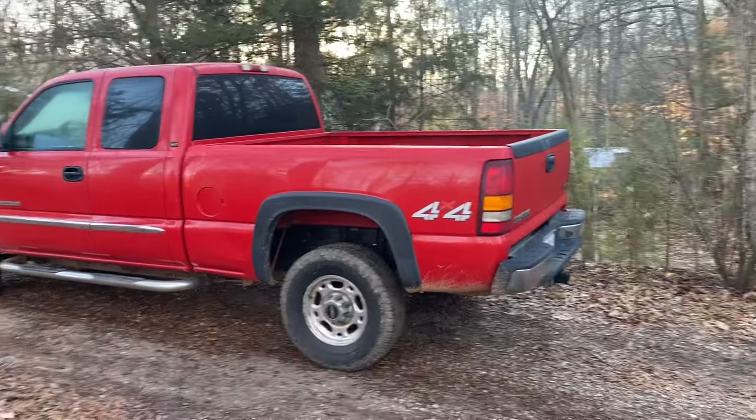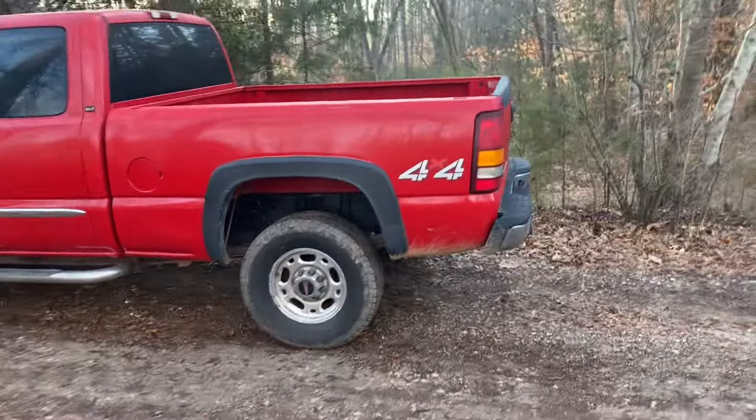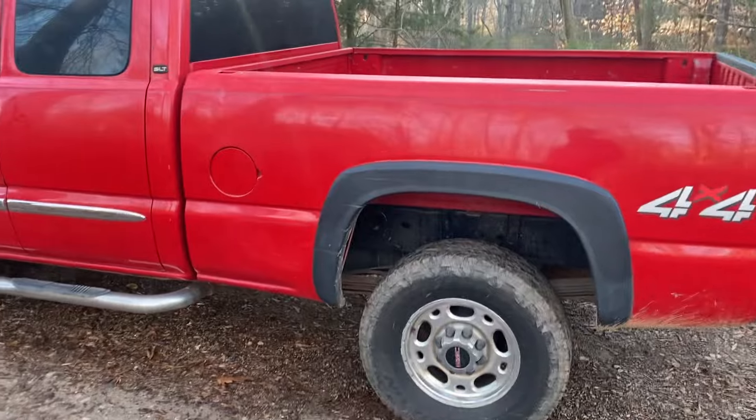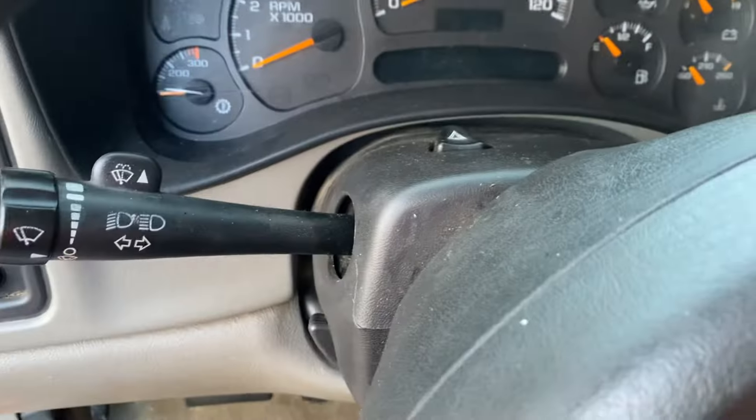Today we're going to do a 6.0 Vortec max cold start and see what happens — see if it fires off as bad as the diesel trucks do. Ice cold.